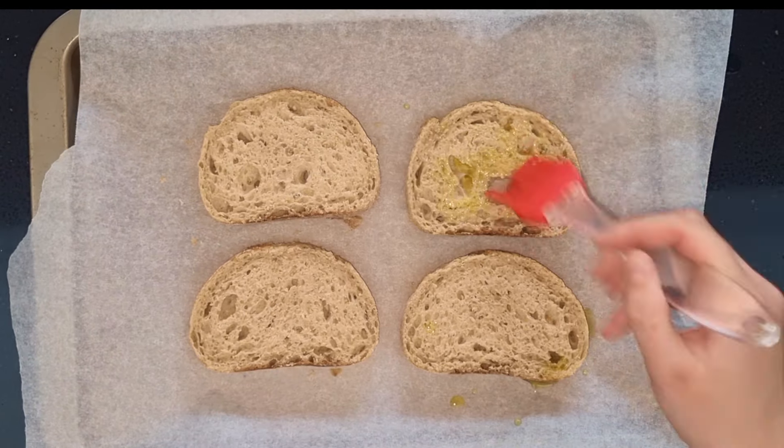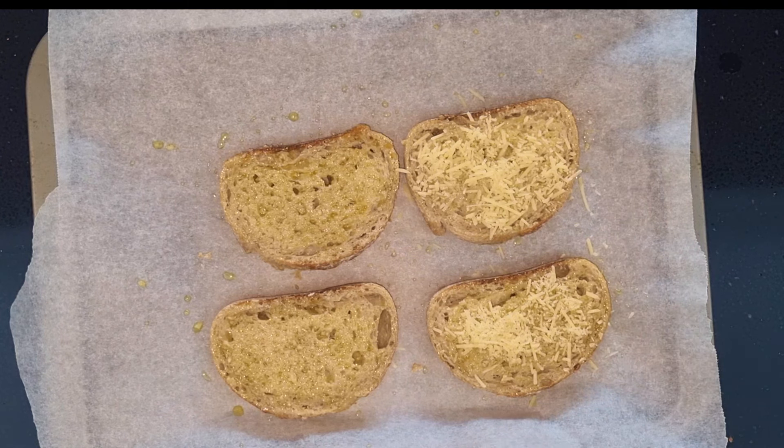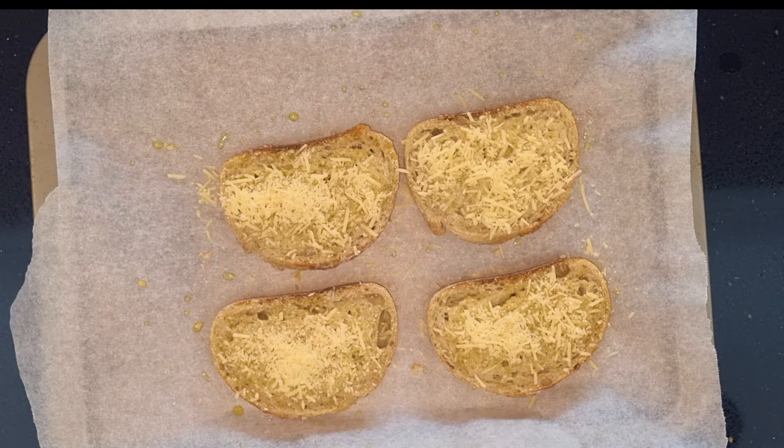Then put the bread of your choice on a baking tray and brush it with garlic oil on both sides. Top it off with parmesan cheese and put this in the oven for approximately 5 to 10 minutes to toast at 180 degrees Celsius.